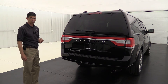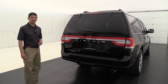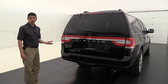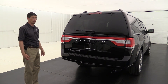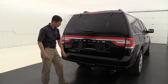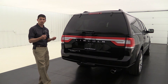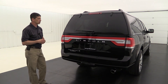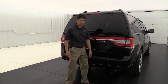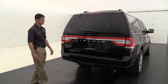This does have a tow package with a Class 4 receiver hitch, 4-pin and 7-pin wiring. It has more towing capacity than any other vehicle in this class — I think 8,500 pounds towing capability with that. It has a cover on the hitch with two finger screws you can turn to remove it and stow it away. It's nice because you don't have to worry about hitting your shins on the hitch or getting your pants dirty when you're not using it.